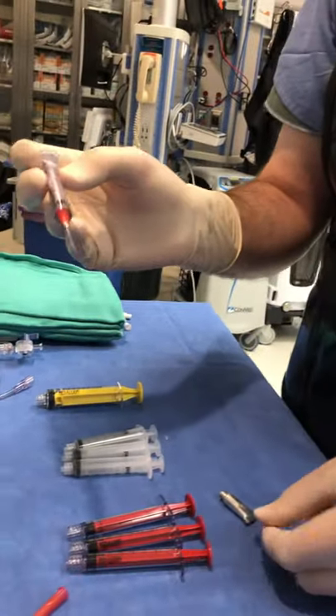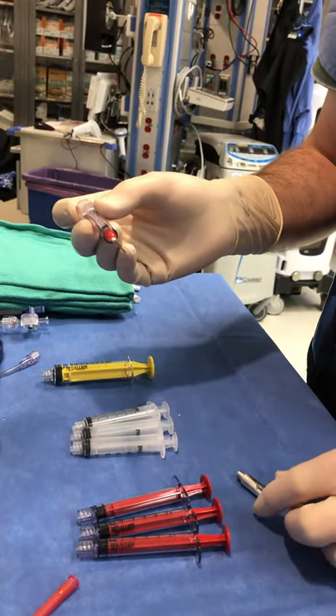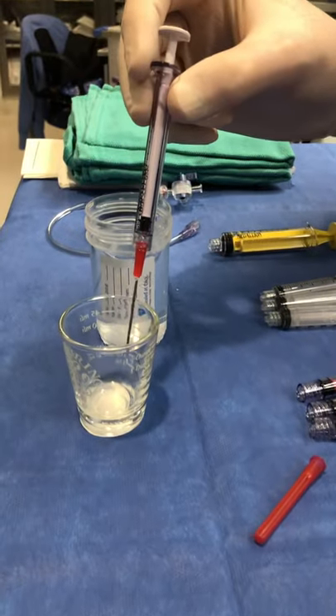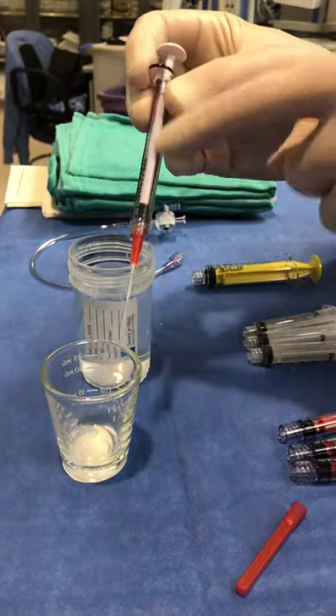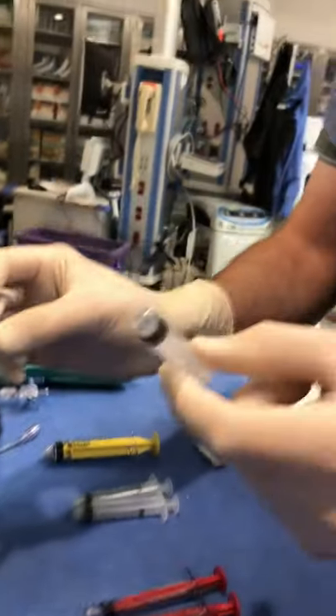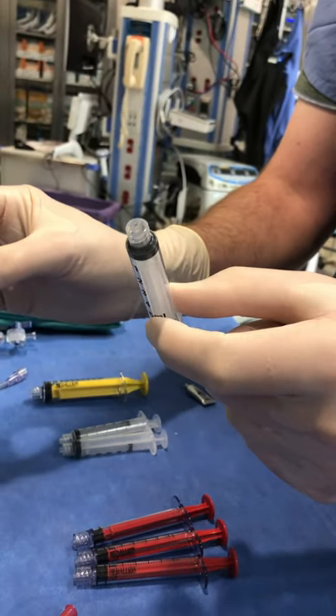Why a glass container? Because the oil and the glue tends to eat plastic — that's the reason why we use the hard plastic polycarbonate syringes. If you use regular plastic, it turns brittle almost immediately and will break before you even have a chance to inject it.